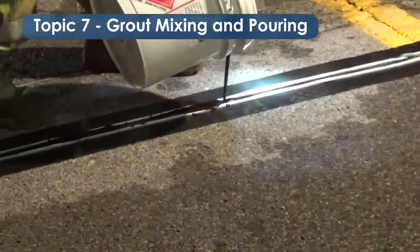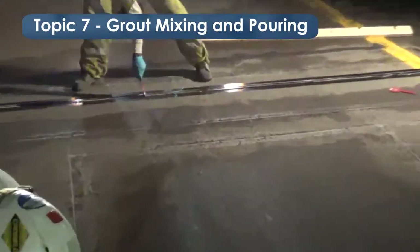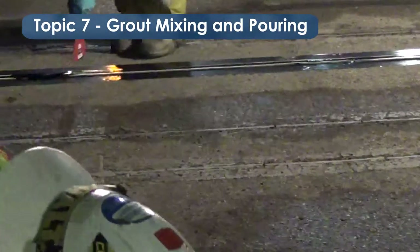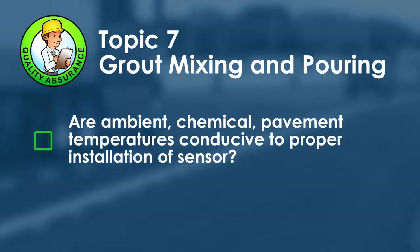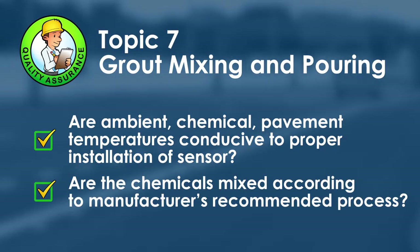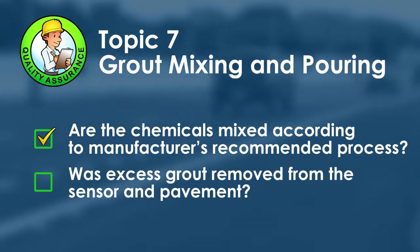If the slot is not filled by the end of the pour, add more starting back at the high end of the sensor. The grout is then scraped with a wide putty knife to level it to the height of the pavement or tape, removing any excess grout that may have spilled over. For quality assurance, confirm that ambient, chemical, and pavement temperatures are conducive to proper installation, chemicals are mixed according to the manufacturer's recommended process, and excess grout has been scraped away.